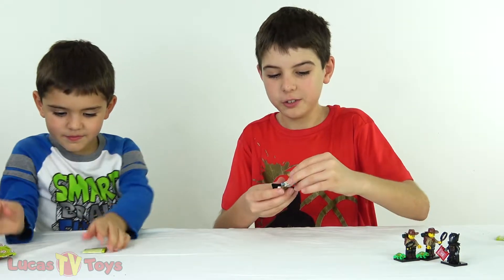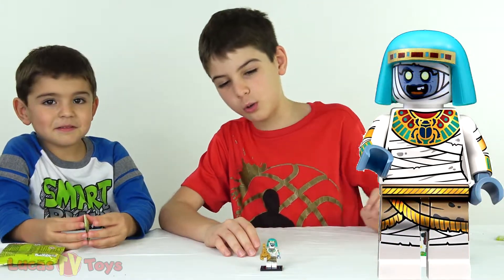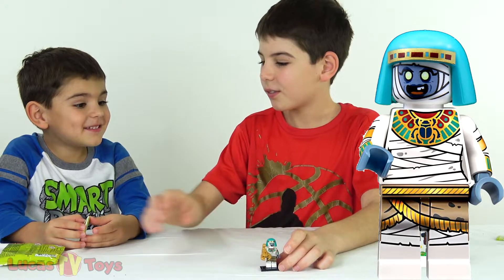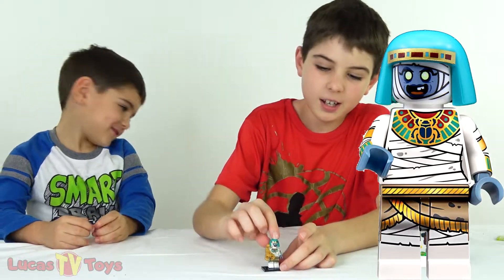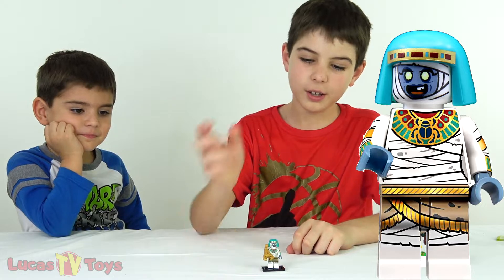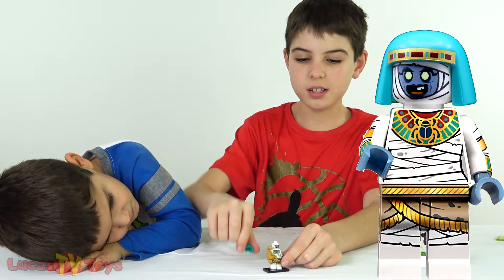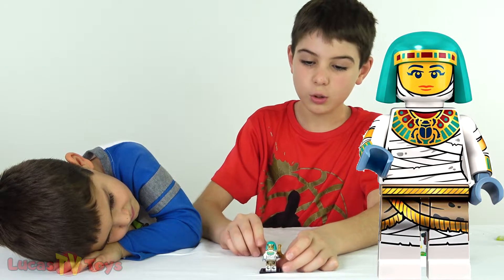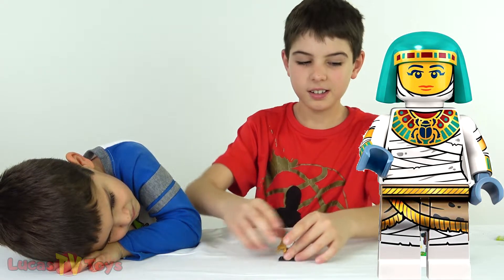Here we've got a mummy - I think this is a pretty cool minifigure, or it might be a golden scorpion. This is the fourth one actually. We've got the zombie face, the mummy wrapped thing - and it actually has two faces. Here's the back, it looks like an Egyptian queen right there.